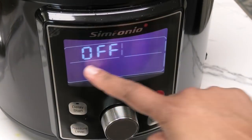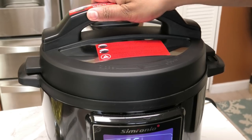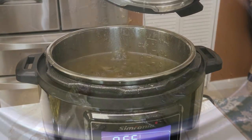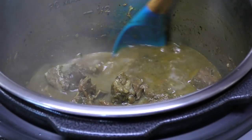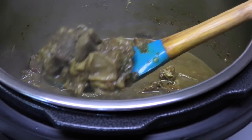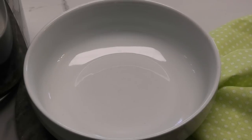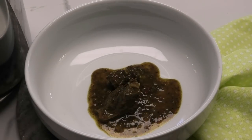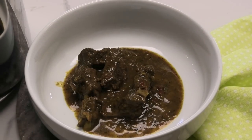Once it's done, make sure to check your pressure valve to ensure there's no pressure remaining, then open your cover — your goat is ready, so tender and so delicious! If you always have problems with goat being hard, you definitely need to try this pressure cooker. All you have to do is taste and adjust your salt, and it will be ready to serve.